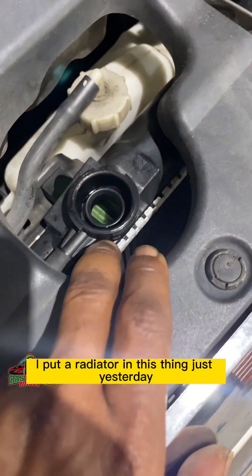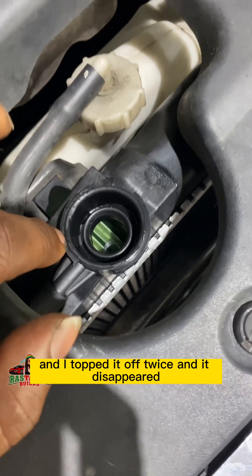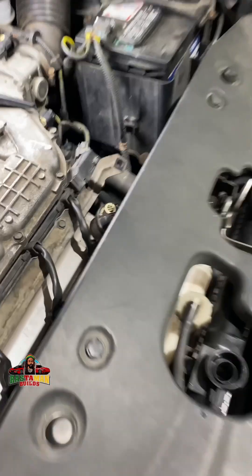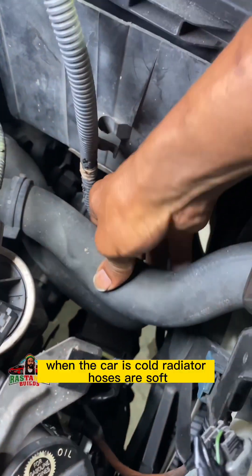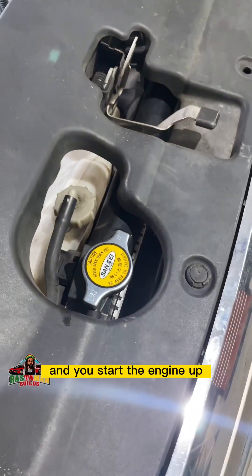I put a radiator in this thing just yesterday. The coolant level was all the way to the top, and I topped it off twice, and it's disappearing. When the car is cold, the radiator hoses are soft — you put the cap on and you start the engine up.